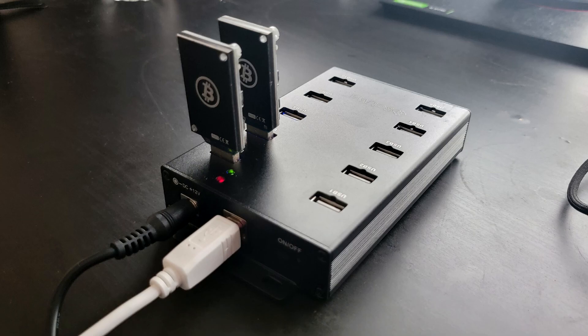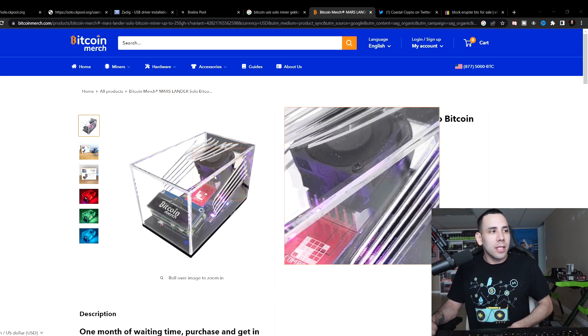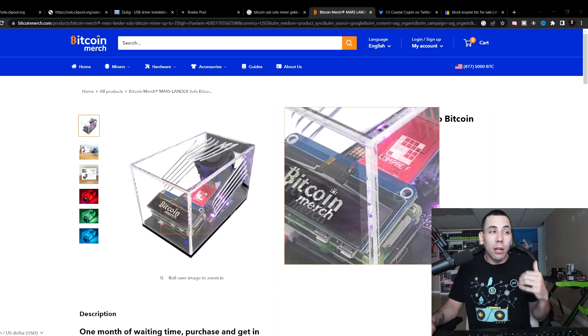I got two USBs. I'll show you how I got them, where I got them. Quick disclaimer: this video is not sponsored. I paid for all of this on my own money. No one helped me get any of this. I just wanted to put that out there so you know you can trust me. So basically on Bitcoin Merch or other places — you can find these on Amazon. People sell these things for like $5 to $1,000 in the bull run, and I've always thought they're really, really cool.